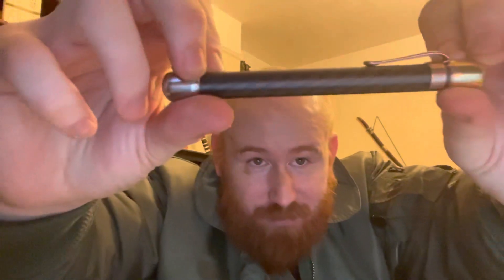As you can see, it's a carbon fiber body and it's very pretty. It's got these steel and bronze caps — very, very nice.